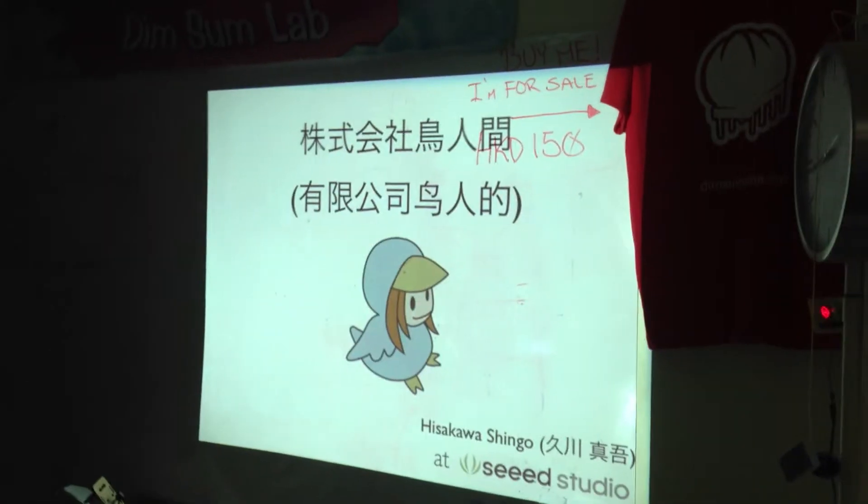Thank you for welcoming your homie. I'm Shingo from Tokyo Hacker Space, and I'm traveling around many countries' hacker spaces. Today I'm from Shenzhen — I had a presentation at C-Studio, and I want to do the same thing in this Hacker Space too. Let me explain about myself.